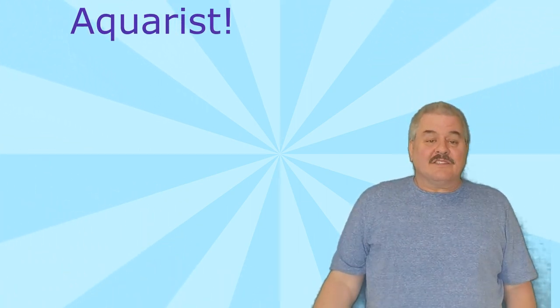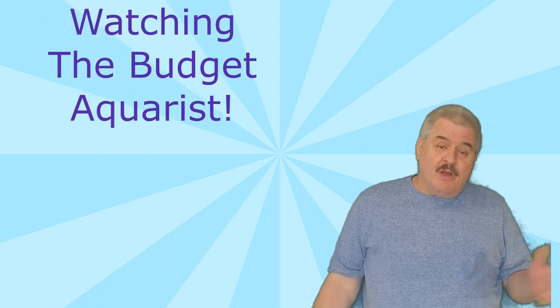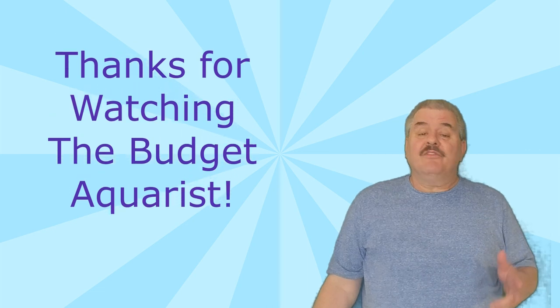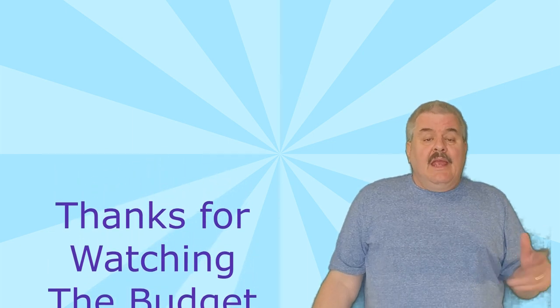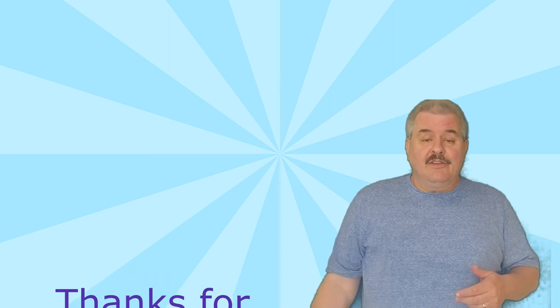So there you go, guys. Even if only one person learned a little something from this, I guess that's better than not helping anybody at all. Thanks again. If you have any questions, don't hesitate — leave your question down in the comments and I'll get back to you as soon as possible. If you have a channel you'd like me to subscribe to, note that in the comments and I'll check it out. Thanks so much for your time today.